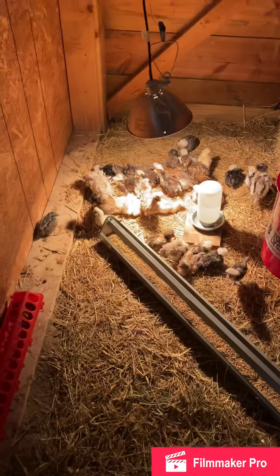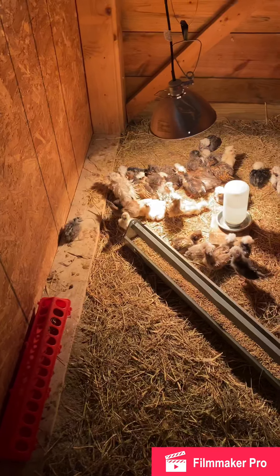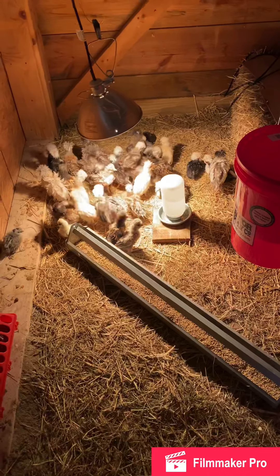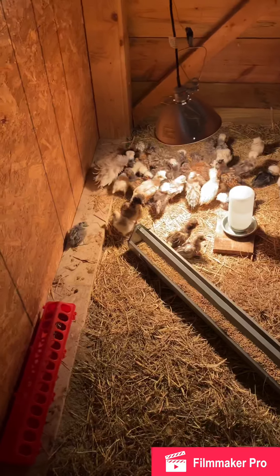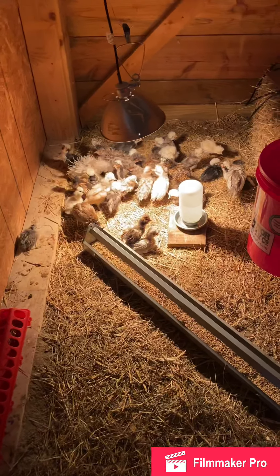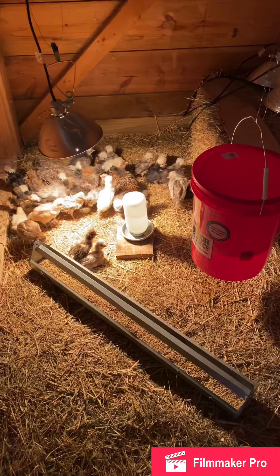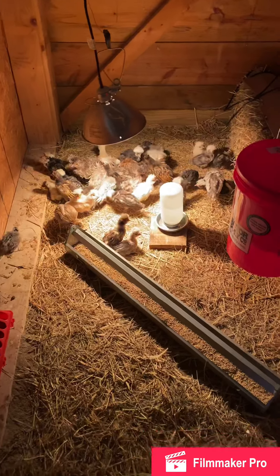These are the chicks I've hatched this year — there's goldens, buffs, several white crested blacks, white crested chocolates, white crested chocolate cuckoos, and white crested black cuckoos. Then I got some bantams in here: bantam silver laced and also tall bantams.